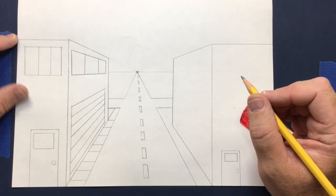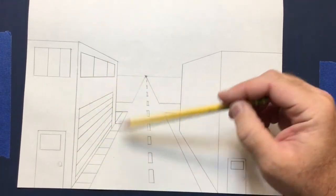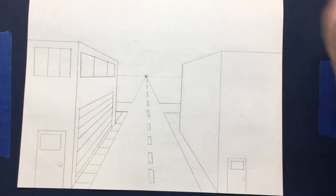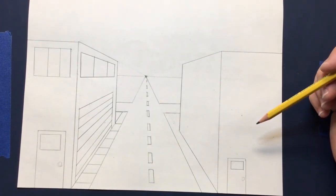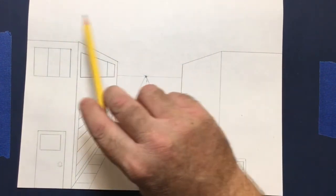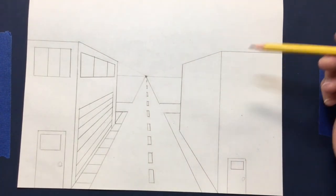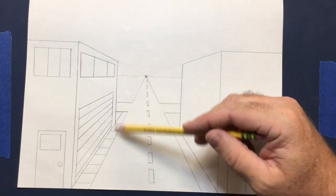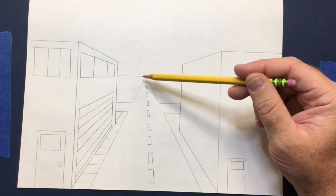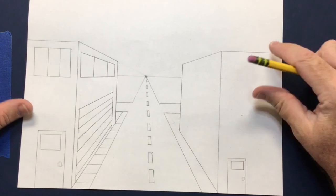That's a quick way to do a street scene. Whatever you do on one side, repeat on the other side. After you're done, you're free to do whatever you want — add trees, people, cars, clouds, airplanes, hot air balloons, anything in the sky. I just want to make sure you understood how to use the cube, the horizon line, and the vanishing point to create a city scene. I hope this helps and I hope you have fun doing this. Thank you.